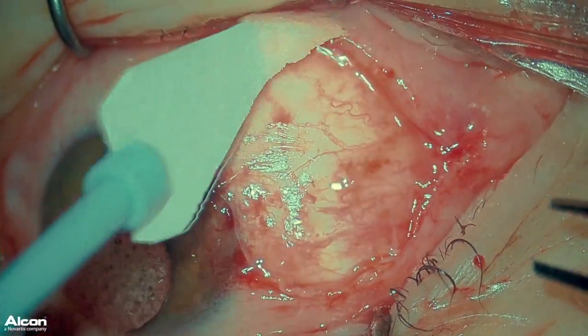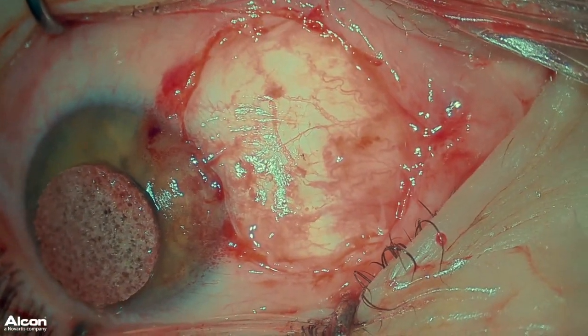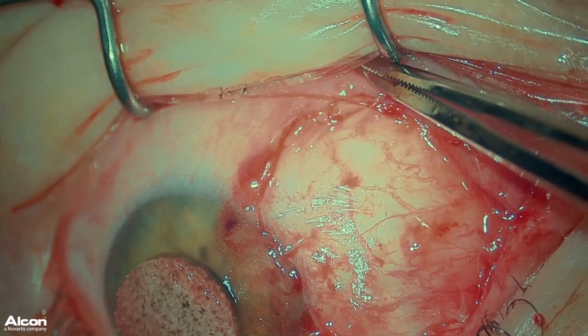I then use a Weck-Cel sponge to check for any attachments of the glue to the speculum. The last thing you want to do is remove your graft at the same time as removing your speculum after all your hard work. I use a Vannas scissors to snip any attachments.